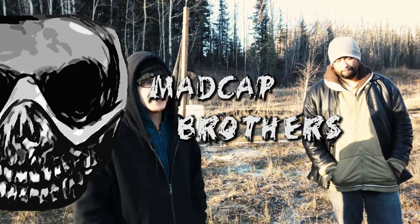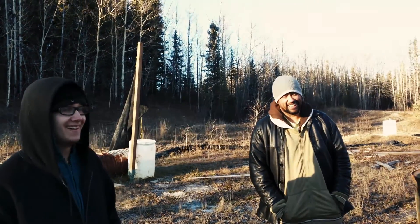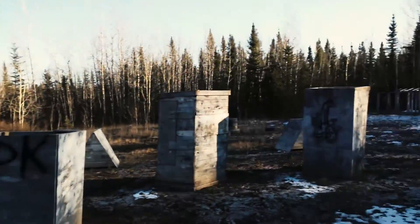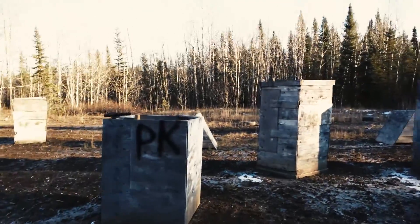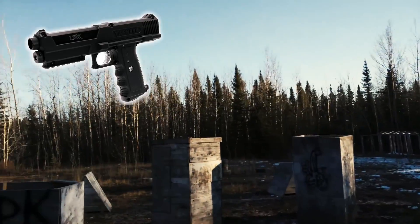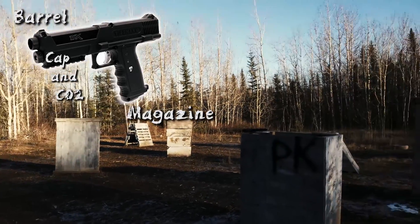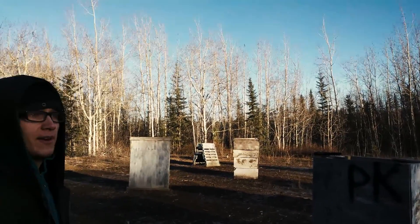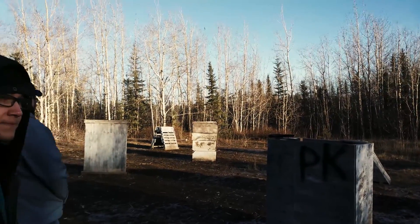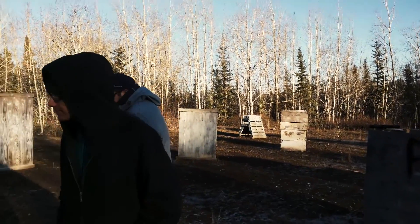We're Madcap Brothers. What we're going to do here is we've got a small speedball field. We're going to take the Tippmann TiPX, disassemble it — which is like four parts — spread them out evenly on both sides. It'll be mirrored, symmetrical, or asymmetrical — something out there. We assemble the gun and we shoot the other guy. So it'll be a 1v1. Let's set this up.